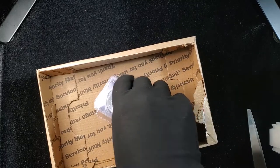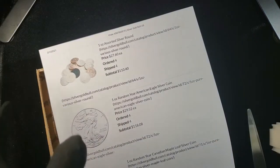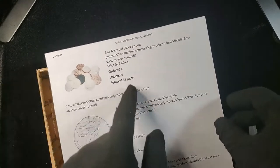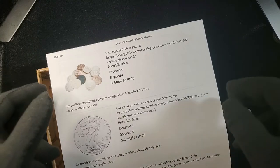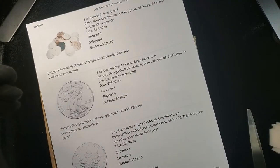Where I got this from was Silver Gold Bull. This is how much I paid for them, pre-Short Squeeze. The random silver rounds were $27.60, the American Silver Eagles were $29.52, and the American Maple Leafs were $27.94.